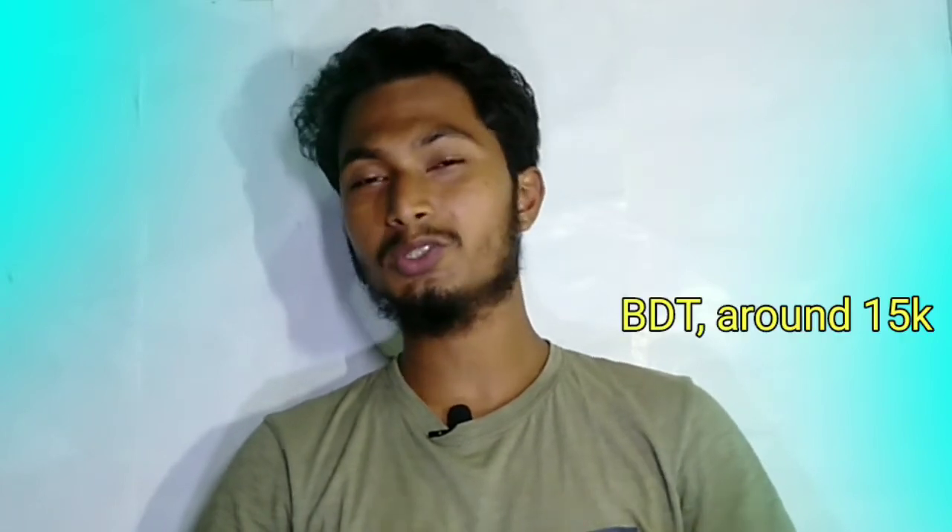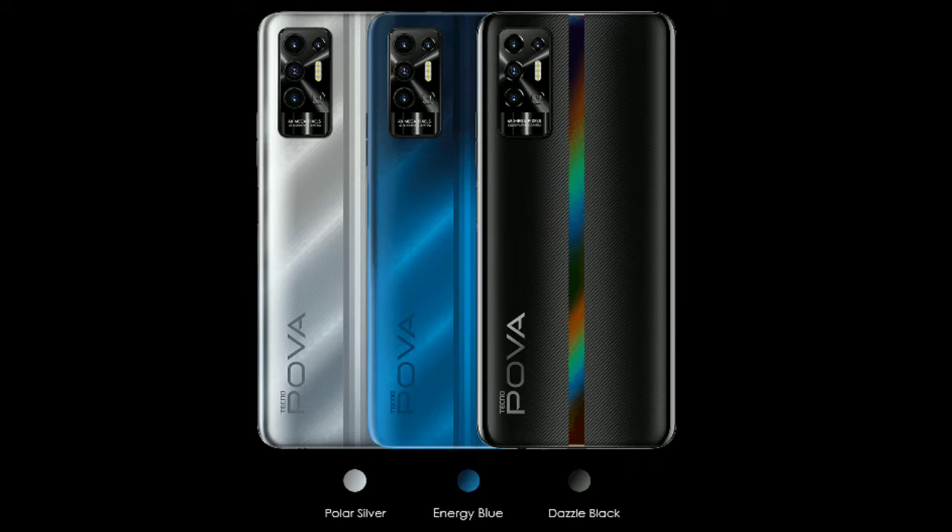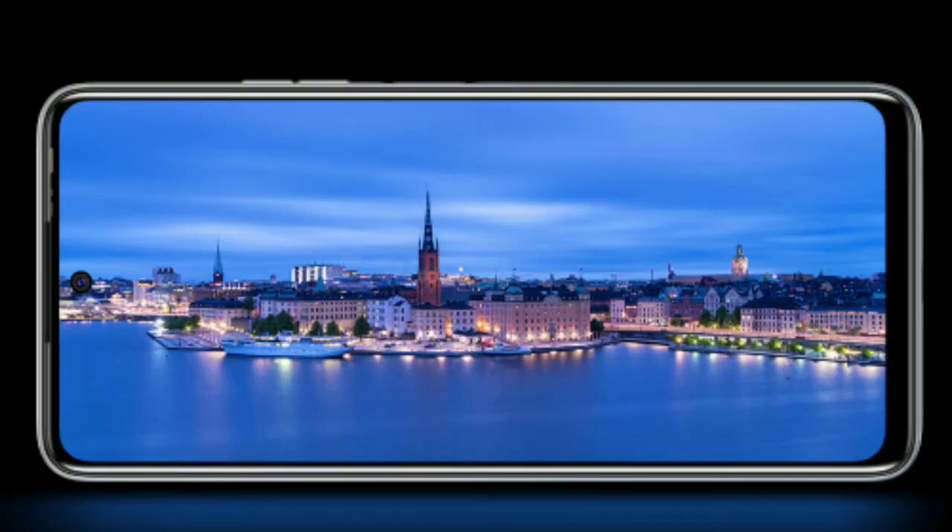We have been looking at Tecno Pova 2. It has a 7000 mAh battery. This display is a 6.9 inch FHD+ resolution IPS panel, with a PPI of 399. This display has a 90 Hz refresh rate, which is not a gimmicky feature.